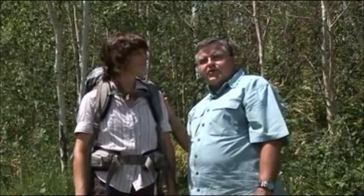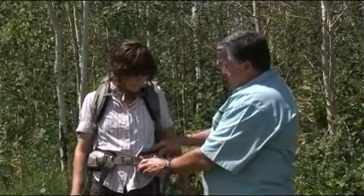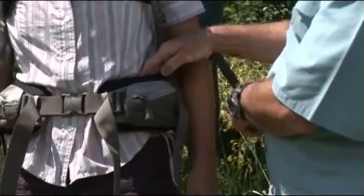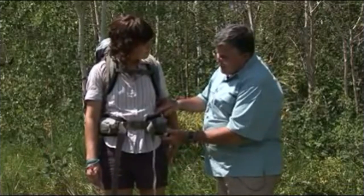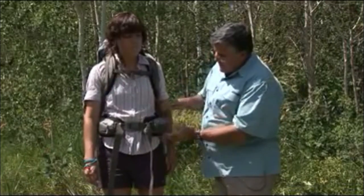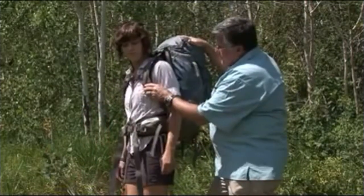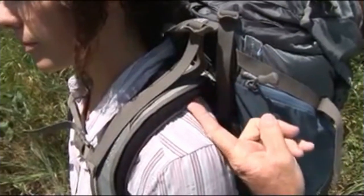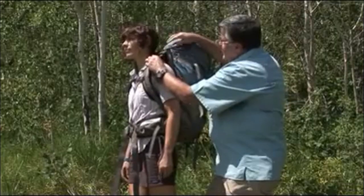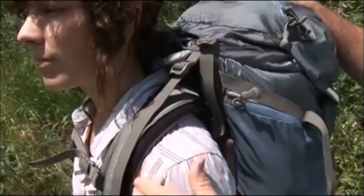Now we're going to show you what to look for to determine if this is a proper pack fit. First, check that the waist belt top edge is one inch above the top of the iliac — and it is. Also make sure the top edge and the bottom edge of the waist belt are flush against the body, and they are. Now look at the harness — notice it's laying perfectly on the shoulders with no gaps, which means the harness is fitting her perfectly. Even when we tighten the shoulder stabilizer strap slightly, the harness still lays down and fits perfectly over top of her shoulders. You're ready to go.